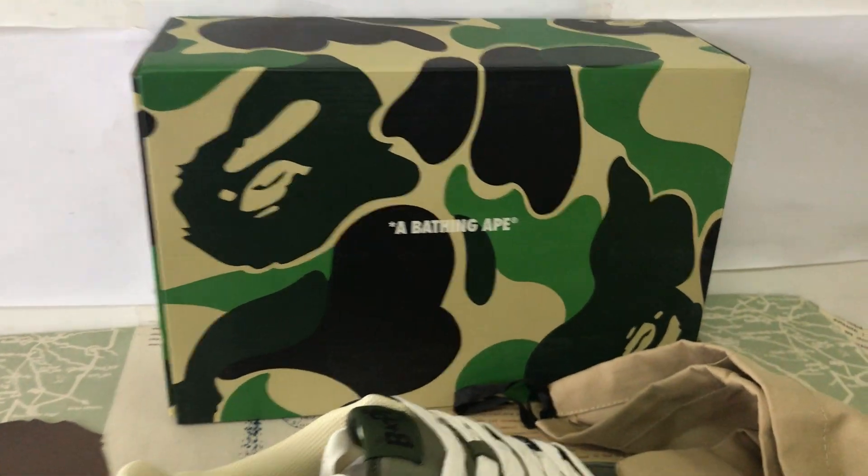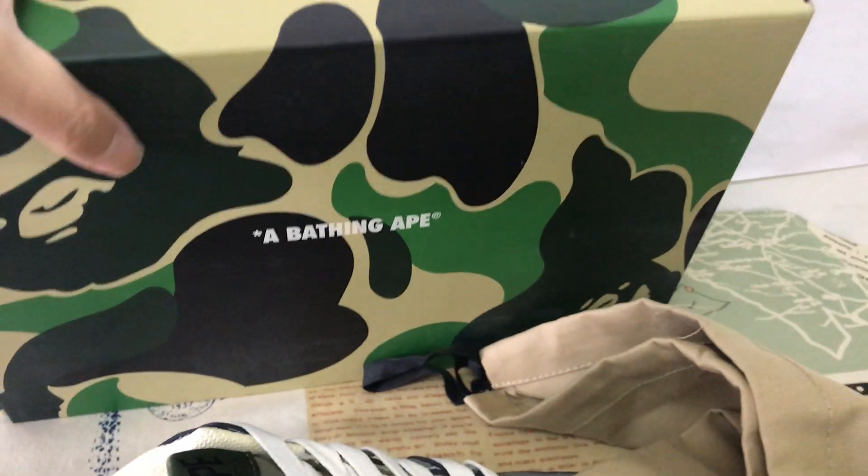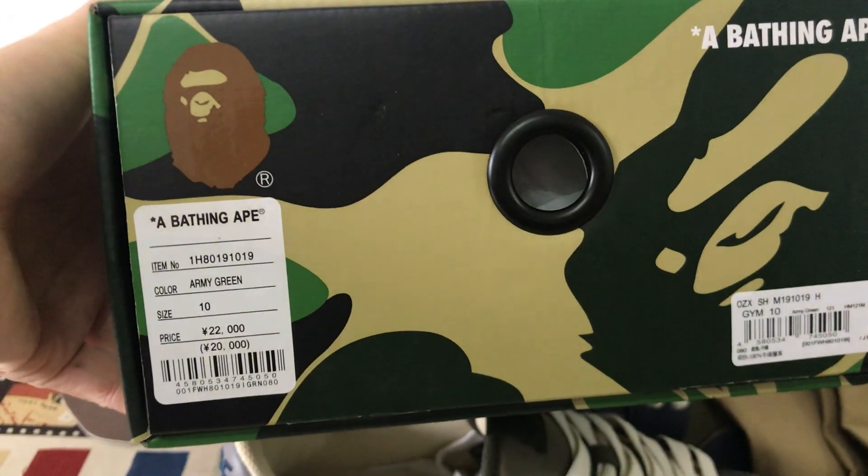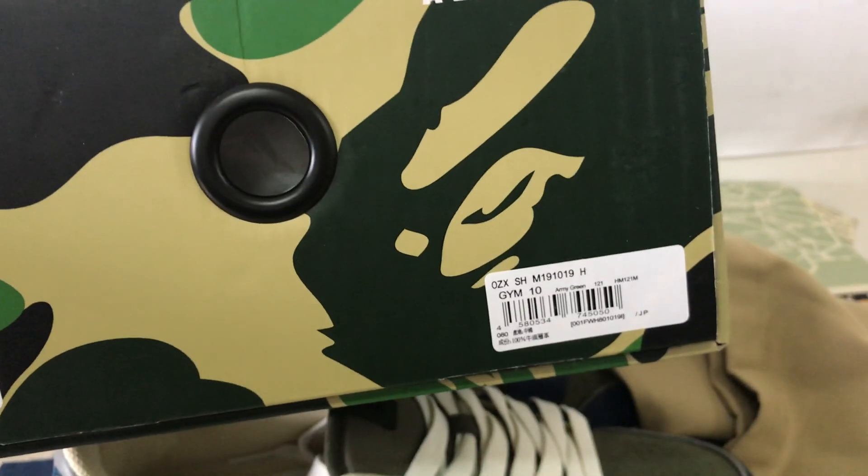The shoes come with a strong Deepstar camouflage shoe box. And here's the box label.